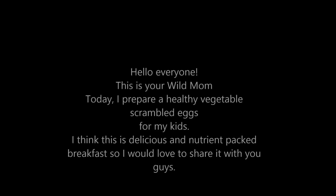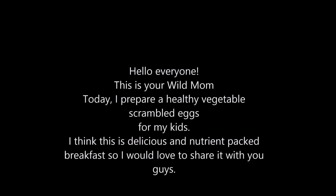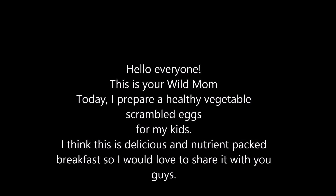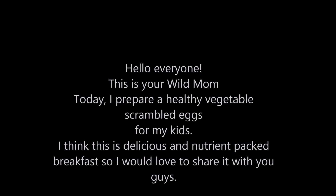Hello everyone, this is your wild mom. Today I prepare a healthy vegetables crumbled eggs for my kids. I think this is a delicious and nutrient-packed breakfast, so I would love to share it with you guys.